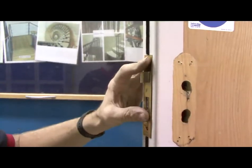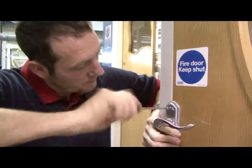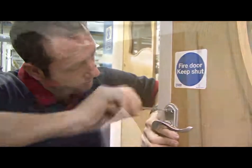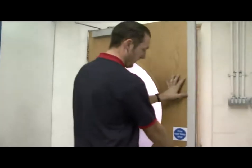Re-fit all the previously removed ironmongery and adjust accordingly. On this door we have shown that refitting the lock and handles can also be achieved. Re-hang the door back in its original position and test and adjust as required.